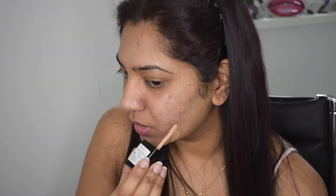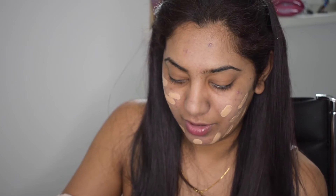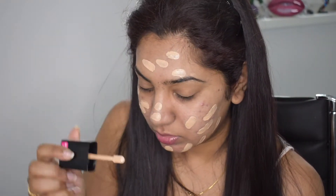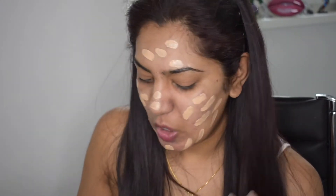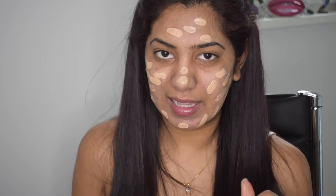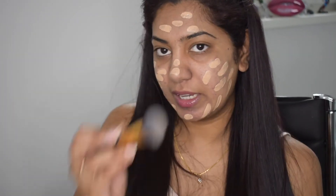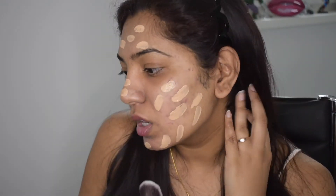The applicator is actually good for applying foundation — really easy to put it literally everywhere. This foundation does have a really pungent smell. It's not unbearable but it does have a distinct smell, so if you're sensitive to smells you might not like this. I'm going to take a clean foundation buffing brush and buff in the foundation — let's hope it looks good.